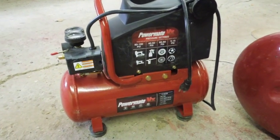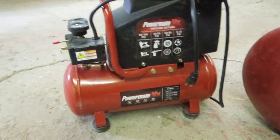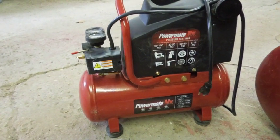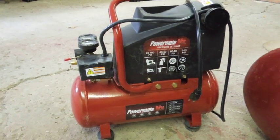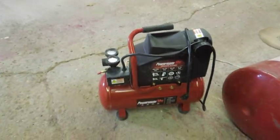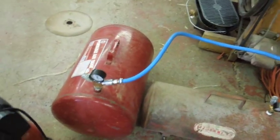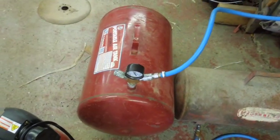So what I did was I got a real small — this is a three gallon tank air compressor. It cost me less than a hundred bucks. It'll pump up to 130 pounds of pressure, but it's got a real small tank. So to get around that, I got this — a 14 gallon buddy tank.